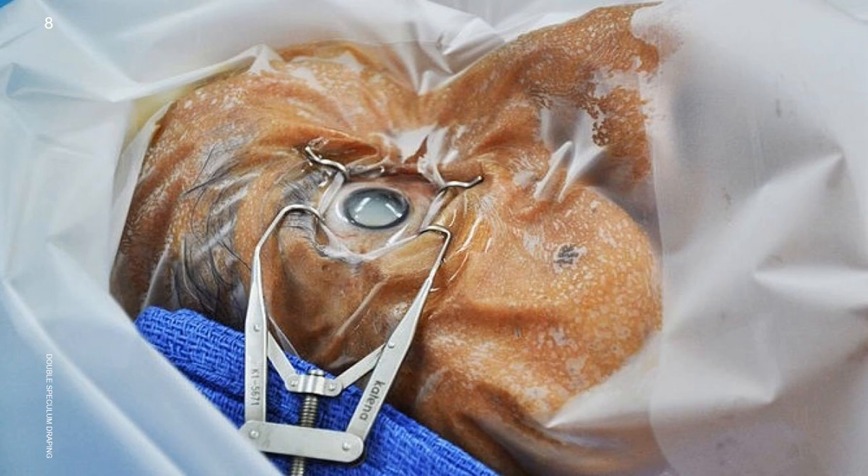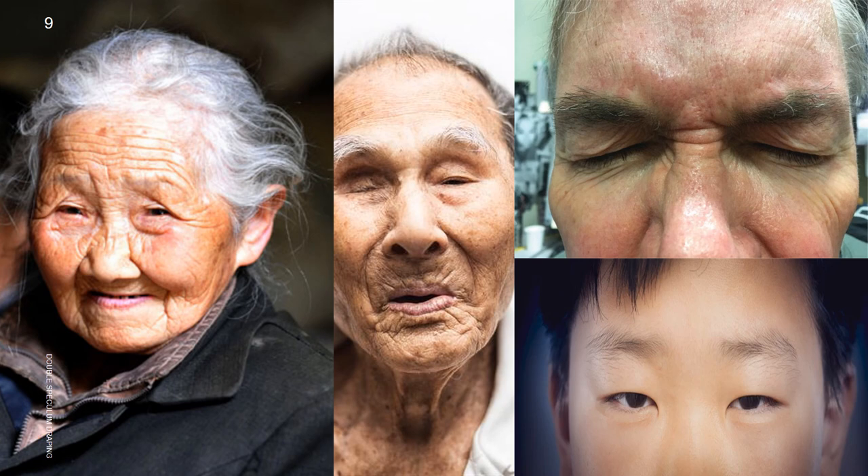We should have perfect draping like this in each and every case. But in spastic, uncooperative, small, hyperopic, oriental, and mongoloid type of eyes, it is difficult to achieve perfect draping every time.